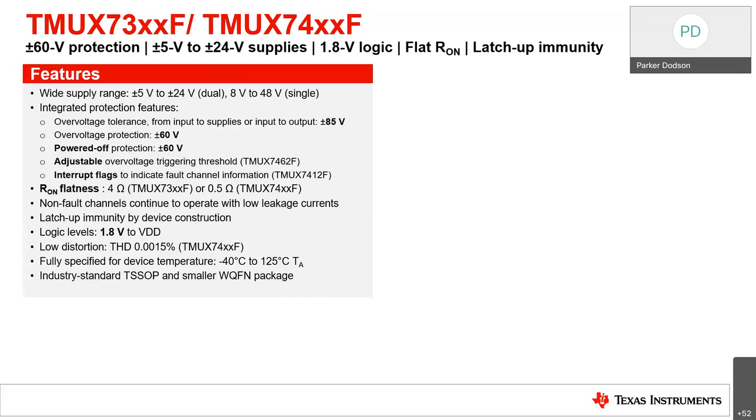RON flatness for the 73XX is about 4 ohms, and for the 74XX it's only about 0.5 ohms over the entire input voltage range. Non-fault channels continue operating with low leakage current — only the channel experiencing the fault reacts, so the whole system isn't jeopardized by a single fault channel. These devices are also latch-up immune with 1.8V logic levels. The 74XX line has very low distortion with THD around 0.0015%. Fully specified from -40°C to 125°C, available in TSOP and WQFM packages.